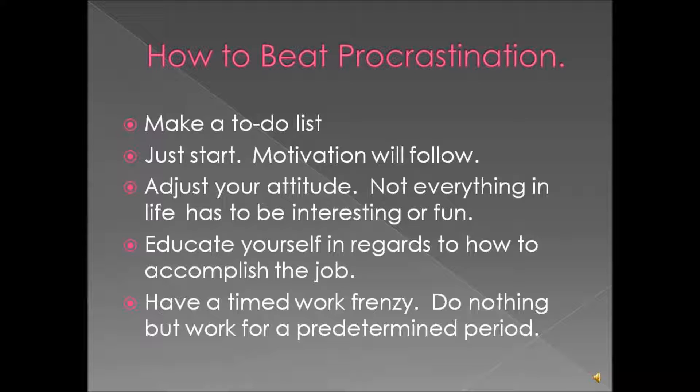Adjust your thinking so that you can realize that everything in life doesn't need to be interesting and fun. Sometimes you have to do some things in life so that you create more time for yourself to partake in the interesting and fun things.